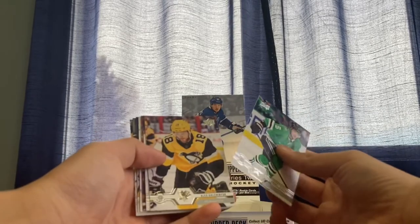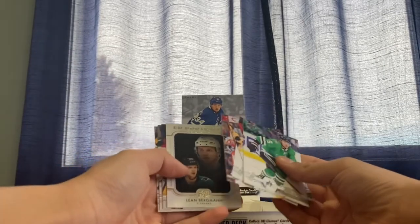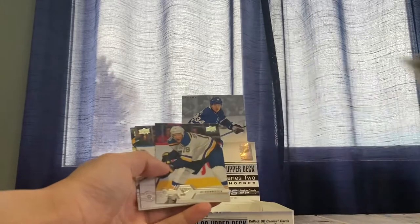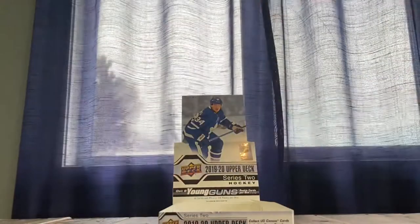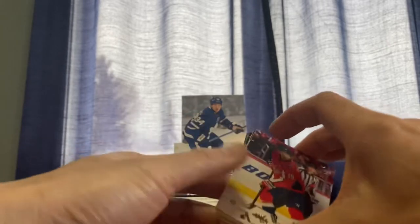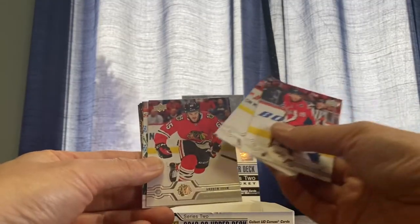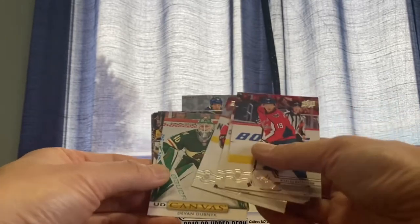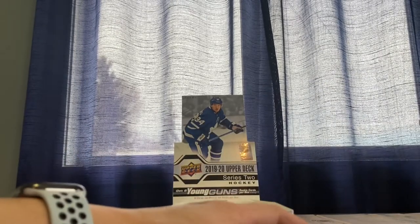Andrew Agozzino, Galchenyuk, Colin Miller, Cory Schneider, Lean Bergmann. James Bellman, Brett Connolly, Miko Rantanen — I don't know what that one is, canvas I don't know. Backstrom, Sammy Vatanen, Andrew Shaw, Devin Dube, canvas, Bobrovsky, Johansson, DeHaan.